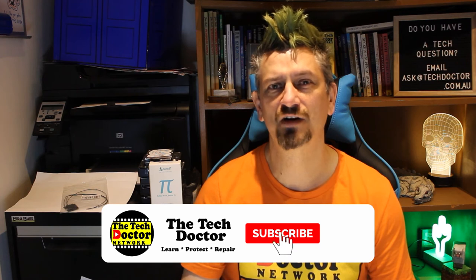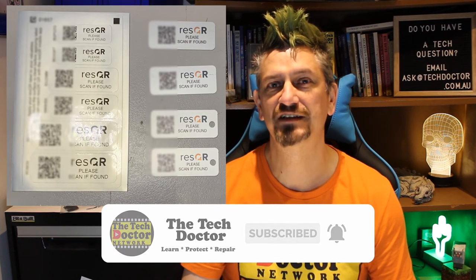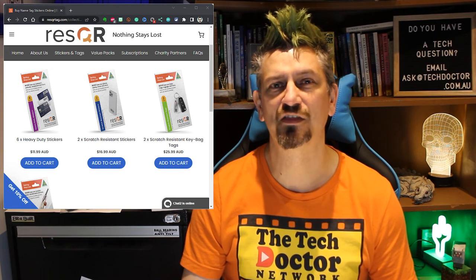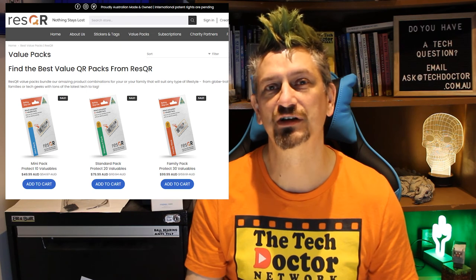ResQR is available in a variety of formats, from stickers and bag tags to heavy-duty stick-on labels. Prices start from $12 for a six-sticker pack, with value packs ranging from $50 for 10 up to a family pack of 30 for $100.